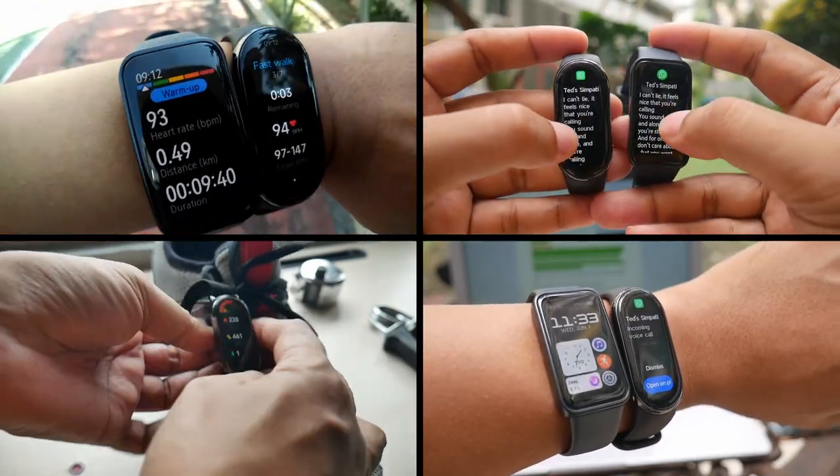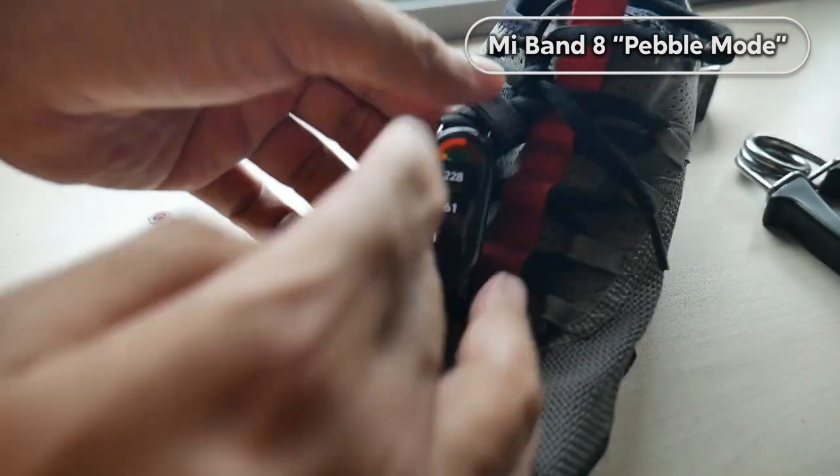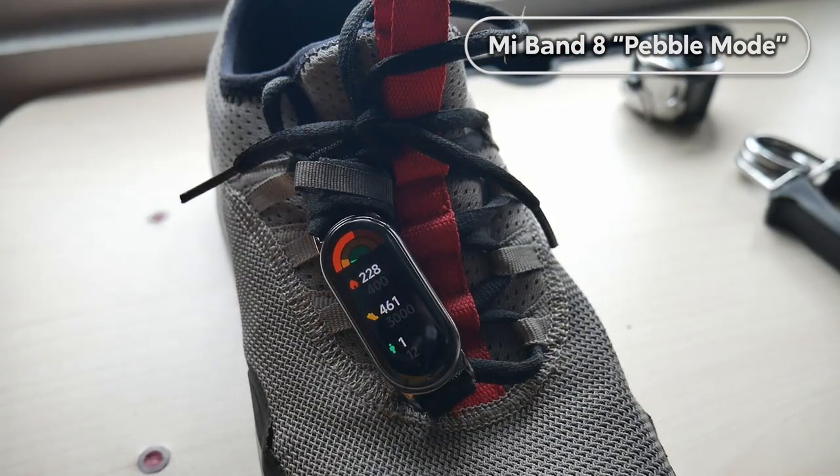As usual, at the GetTheGamics channel, you'll find several things that haven't been covered by other reviewers. So, what's new in the Mi Band 8 compared to the Mi Band 7?